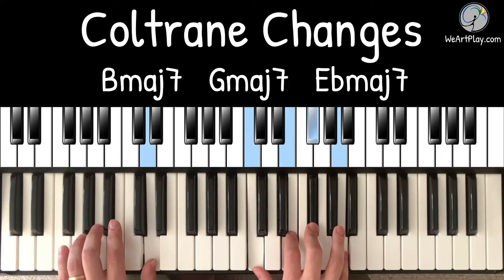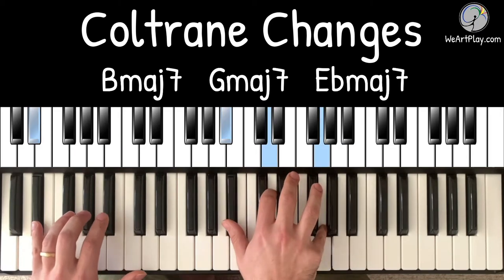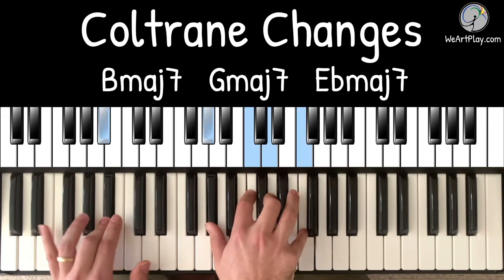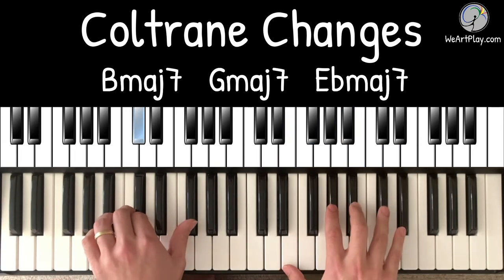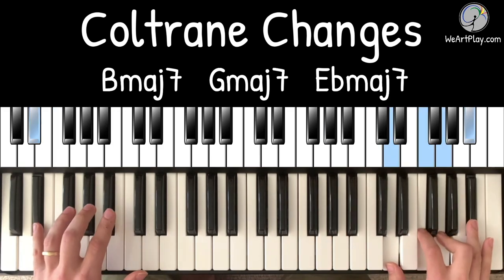Now 2-5-1 to G, 5-1 to E flat, 5-1 to B, 2-5 to E flat, 2-5 to G, 2-5 to B, and finally 2-5 to E flat.